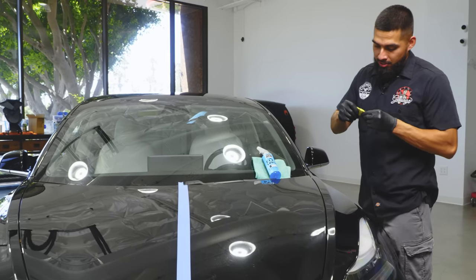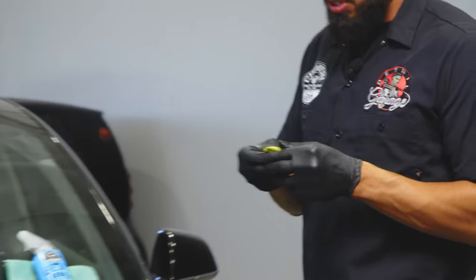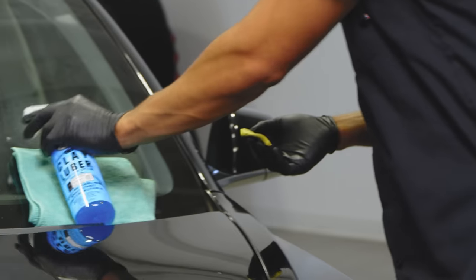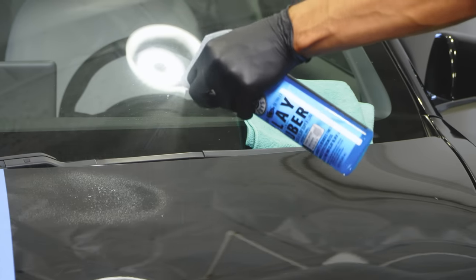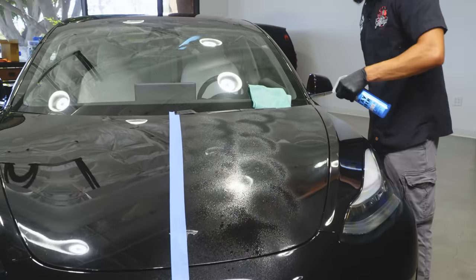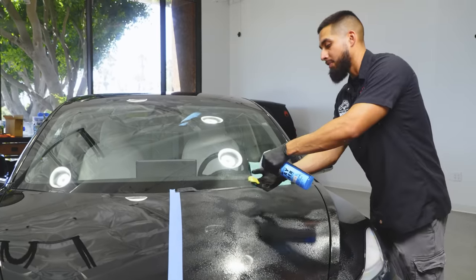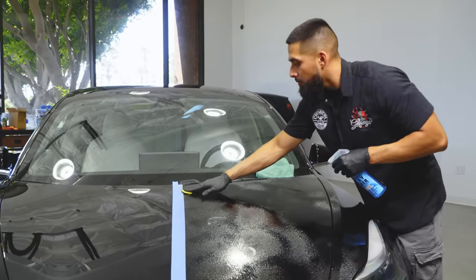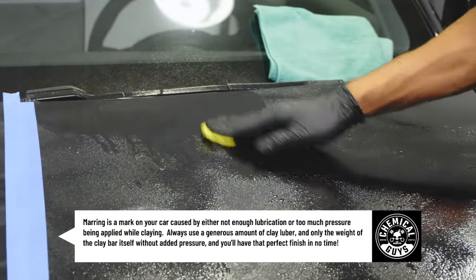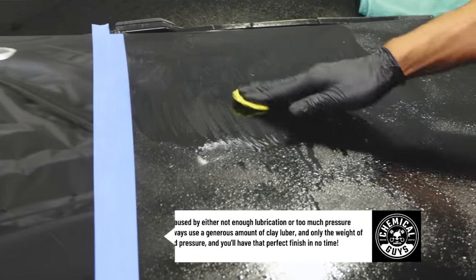Before I get my clay lubricant, I knead out my clay bar to a three-finger-width patty so I have enough coverage to clay the surface. I'll get my clay lubricant and spray generously onto the surface. The reason being: any time you drag a clay bar across paint that is not well lubricated, you can cause marring — scratches in linear motions. With high lubricity you prevent all marring.